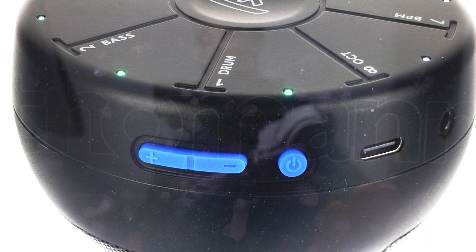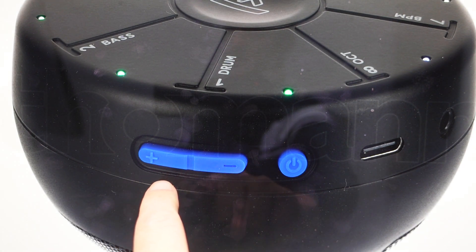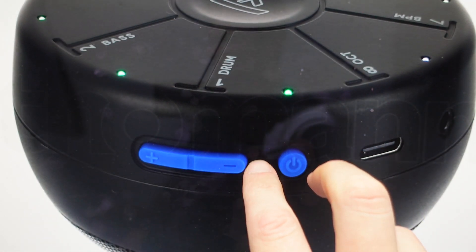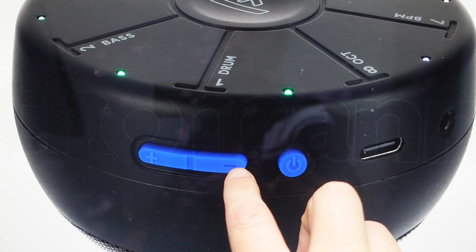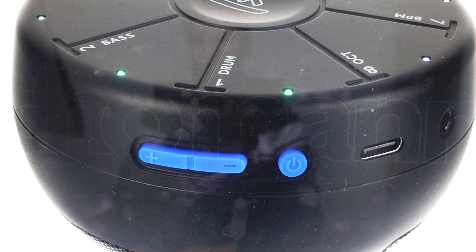All we need to do is come over to the side of the device where we have the volume up and down buttons and the power button. Press and hold simultaneously the volume down button and the power button for 15 seconds. After 15 seconds, that will cause the device to fully reset to its factory default settings.